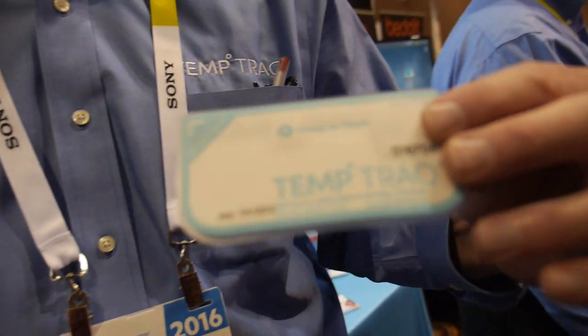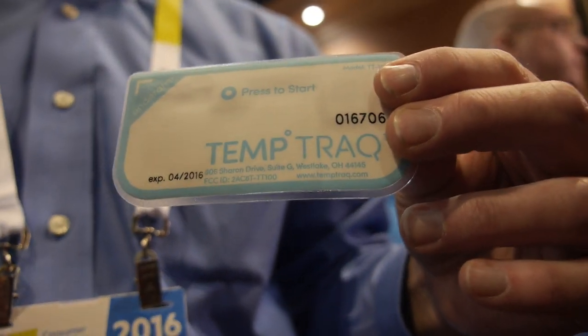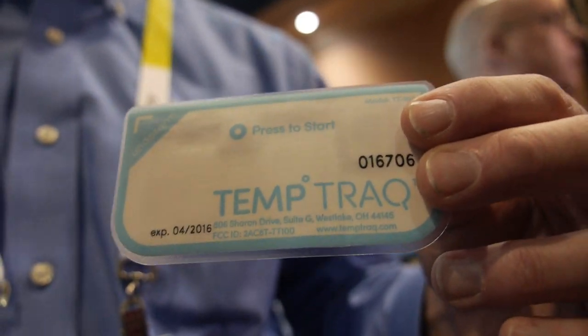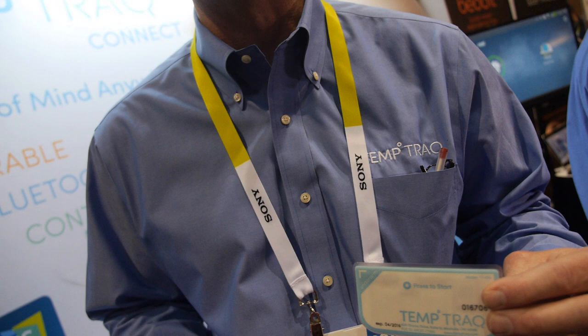And how long will it last? This is a 48-hour device. It's episodic in nature — so when your child is sick and you want to cover the length of a fever, you would put this on them and you track them during their fever. You don't recharge it? No, it's a one-time use disposable device.